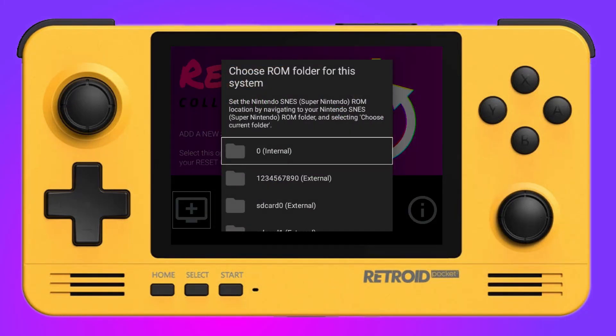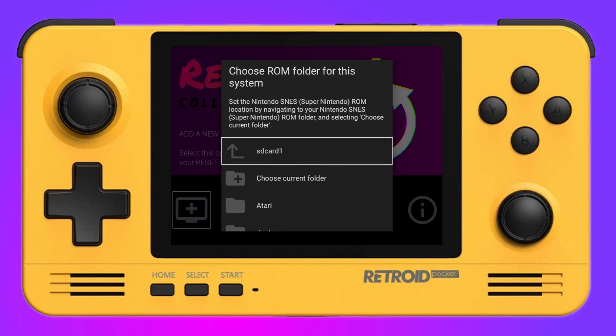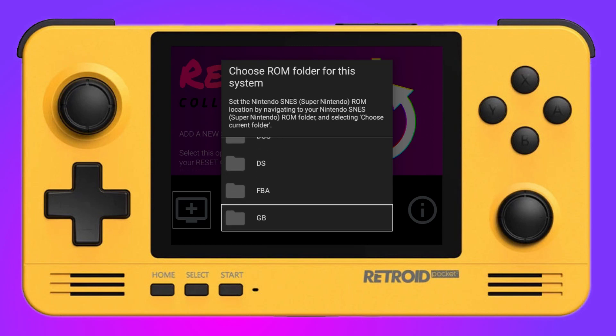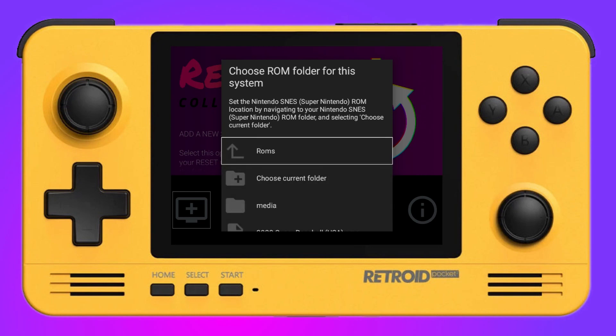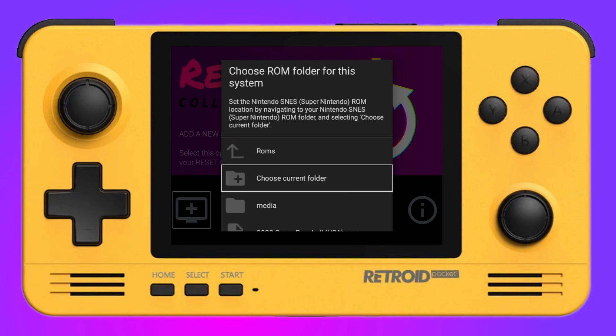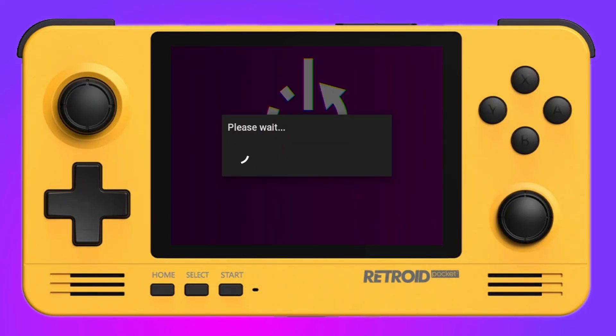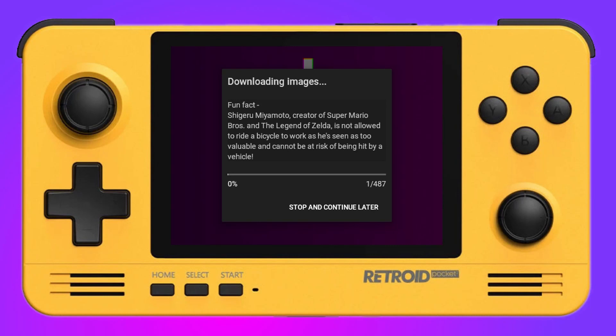Once you've selected your emulator, it prompts you to find where the ROMs are. You go into the ROM folder, pick the correct folder, and it will scan it. Once scanned, it will prompt you asking if you want to scrape all the ROMs — yes or no, your choice. One thing I absolutely love is the fun fact feature, which displays interesting facts about games while scraping so you're not just staring at a loading screen.